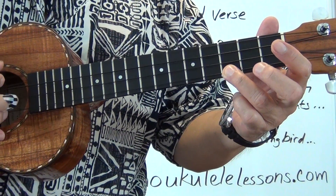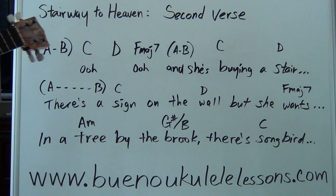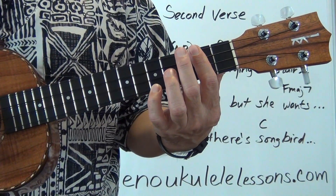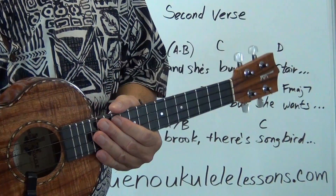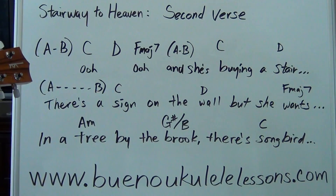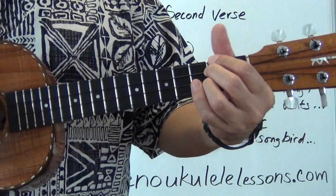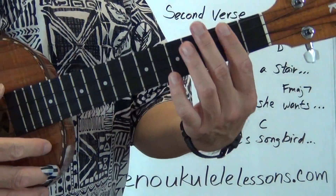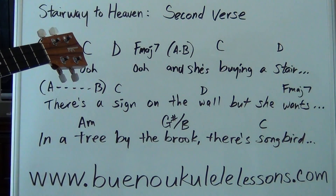For the D chord, we're using the D bar chord — you can refer to your chord chart. Most of the beginning section uses the D bar chord. The only time you use a regular D chord is the last D chord in the second bottom line of the verse, the D above the word 'sings.' That's the only time you're using a basic D chord. Other than that, every time you see a D chord, you're using the bar chord D.